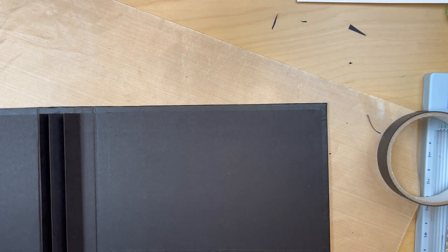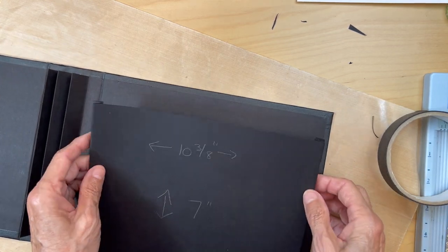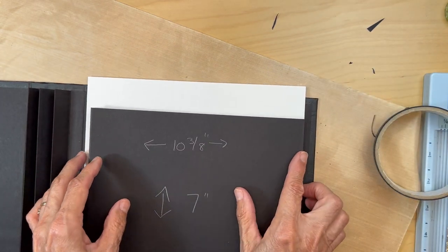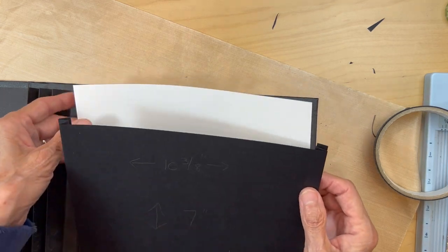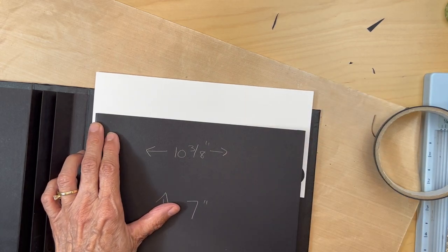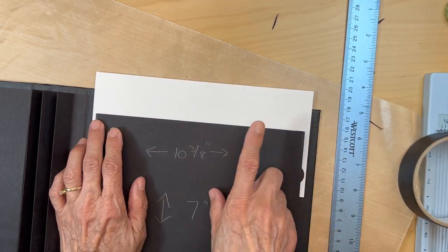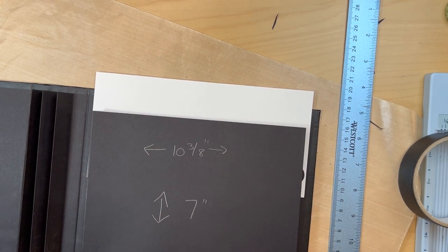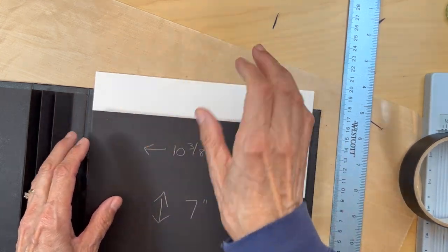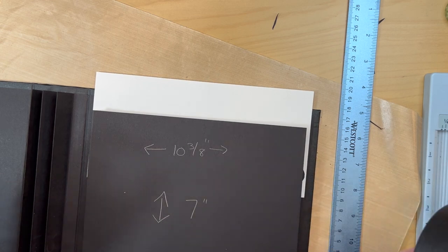Now we're going to add the top flap. The top flap is going to be the same width as this — so I got a piece of paper that's the same width. Mine measures eight and one eighth inches. Get another piece of black card stock — if you have it, use 80-pound black card stock, just because the flap is going to be moving a lot and I like a little reinforcement. If you don't have 80-pound, use your black construction tape right over the fold mark, and that will reinforce that flap.